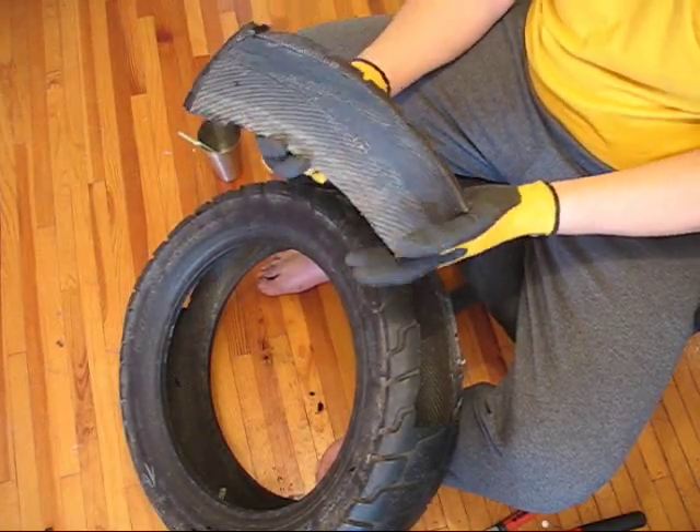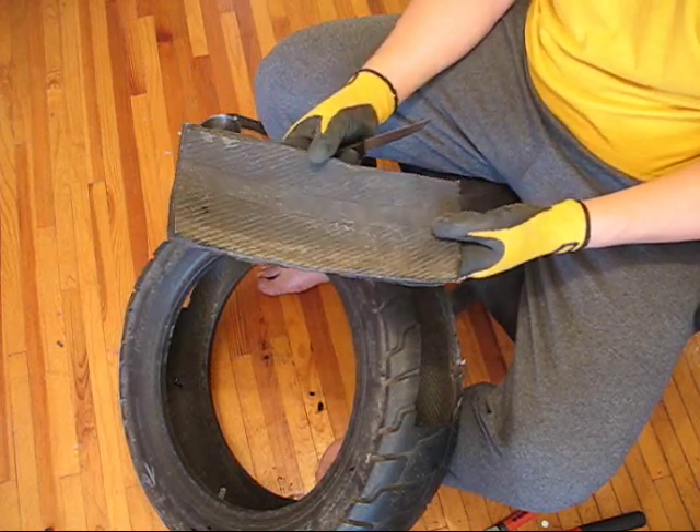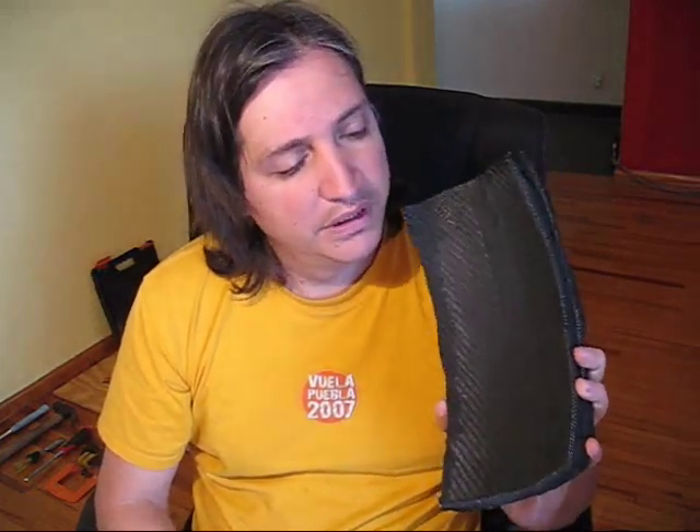We now have our first segment for the sandals. Just repeat the same process for the second one. There you go — those are the two pieces cut out from the tire. In the next part of the series we're going to cut these segments in the shape of the pattern, get them drilled, and have them ready for the final stage which is the roping. You may want to wash them a little bit since tires are full of grit. They're ready now to become your sandals — let's do it!